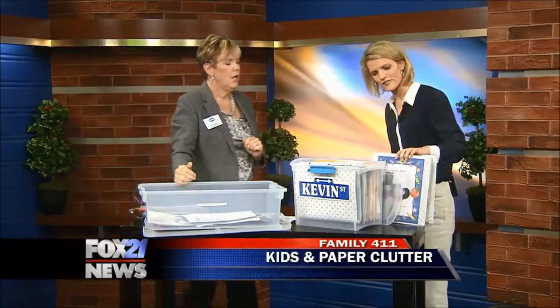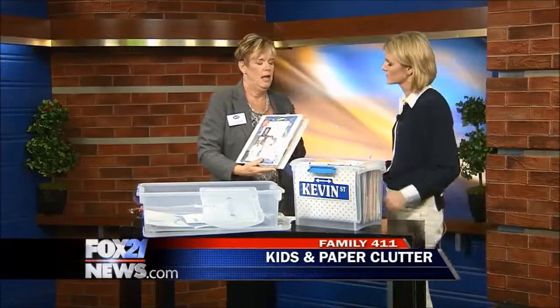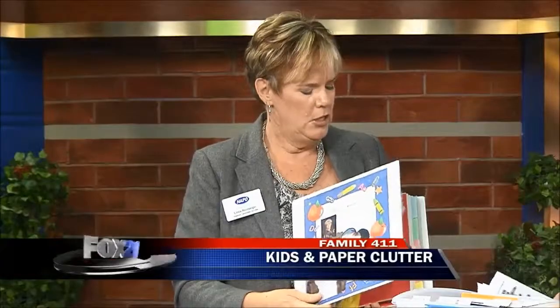Tell me about this binder right here. This binder is a special education binder. I had a child who was in special ed and you do a lot of meetings, a lot of going to the school and having to meet with the teachers and everybody. So this is so I knew where everything is.